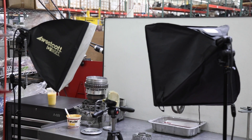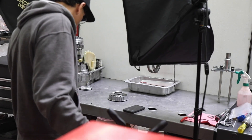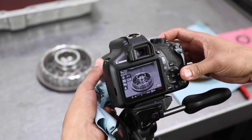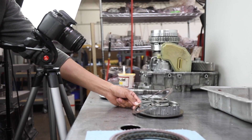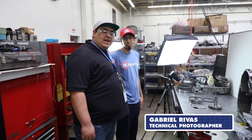Once the transmission is selected based on vehicle and operation data, along with timing and warranty expiration data, photos are taken of the step-by-step process of disassembling the transmission, followed by individual component rebuild to final assembly. This is Gabriel Rivas — he's trained to take all the pictures for the ATSG TechTran manual.